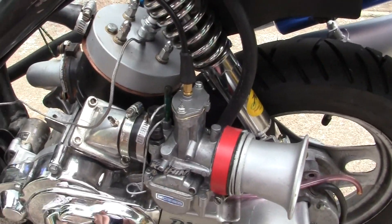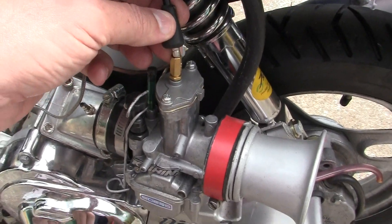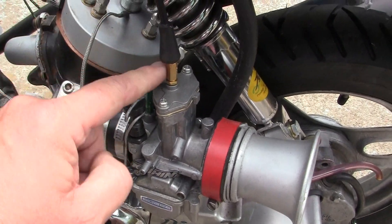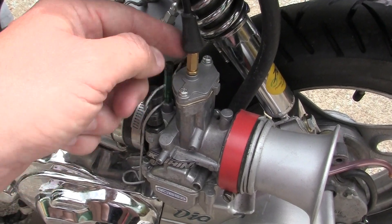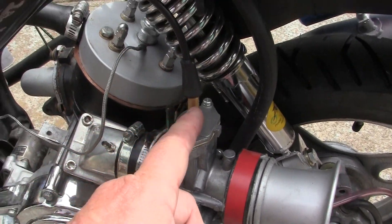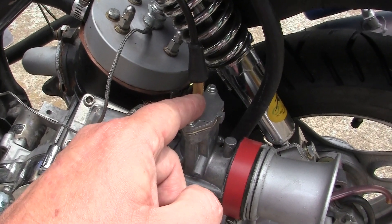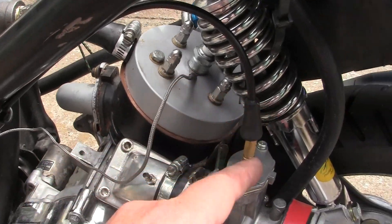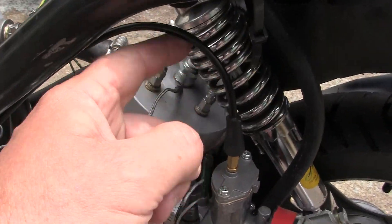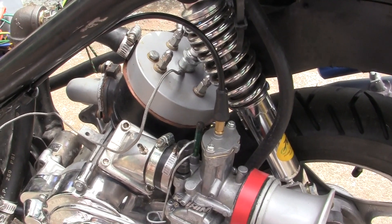The last thing I got was this cable end right here. This has always bothered me because these carburetors always come with this straight deal. I ordered a set of ten of these curved ones that come up like this and curve out, so that this won't have such a big kink in it. I think that's going to be a great help.